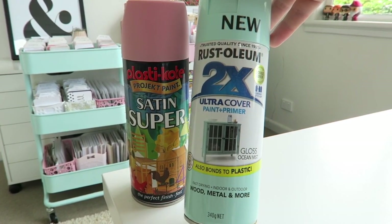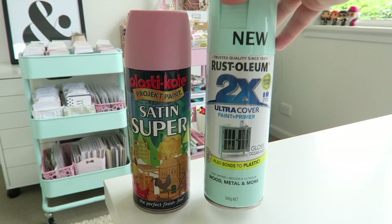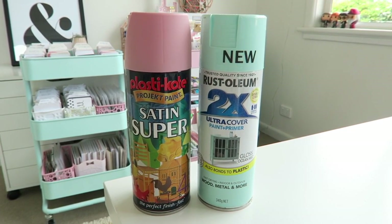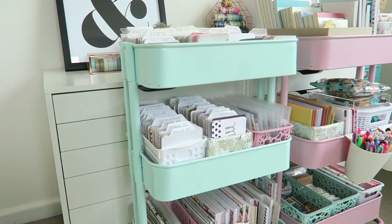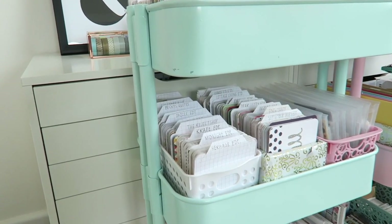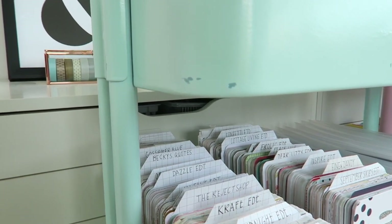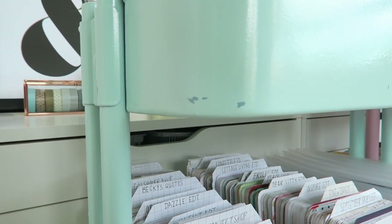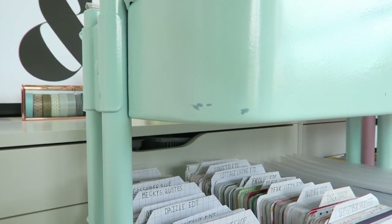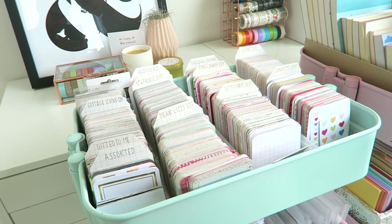I had all the wheels wrapped up in newspaper so they wouldn't get any paint on them. One mistake I made was not sealing the carts with a top coat, and you can see the paint is actually starting to chip off where it's been knocked. Go to your local hardware store and ask for advice on what top coats can be used to protect your spray paint.